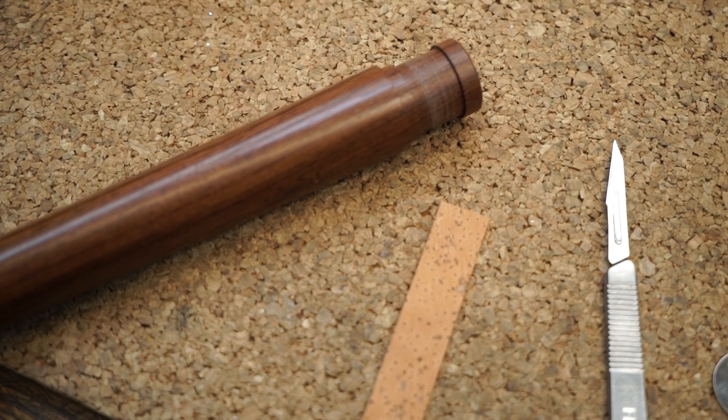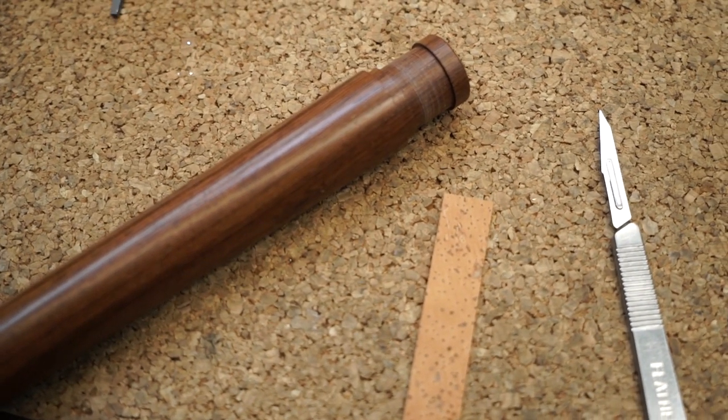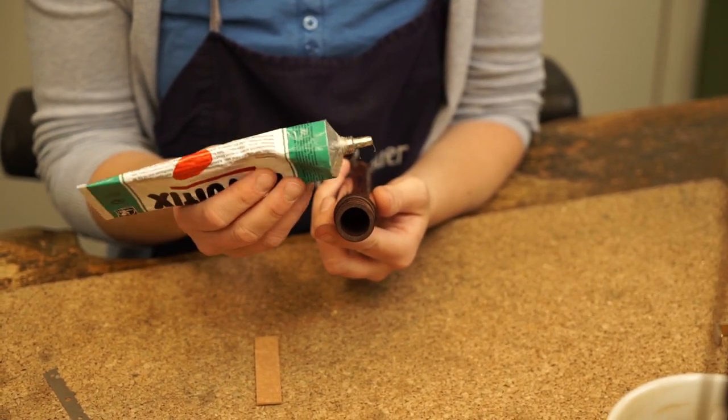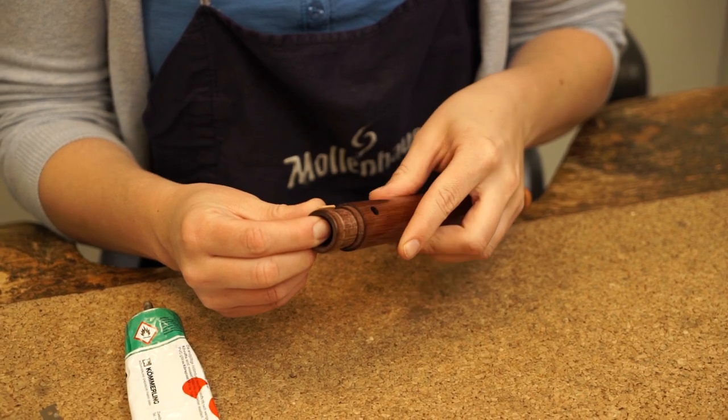Sticking a cork stripe — how to do it? For mounting a cork stripe on an instrument's tenon, a durable bond will be required. Here are two examples with different adhesives.